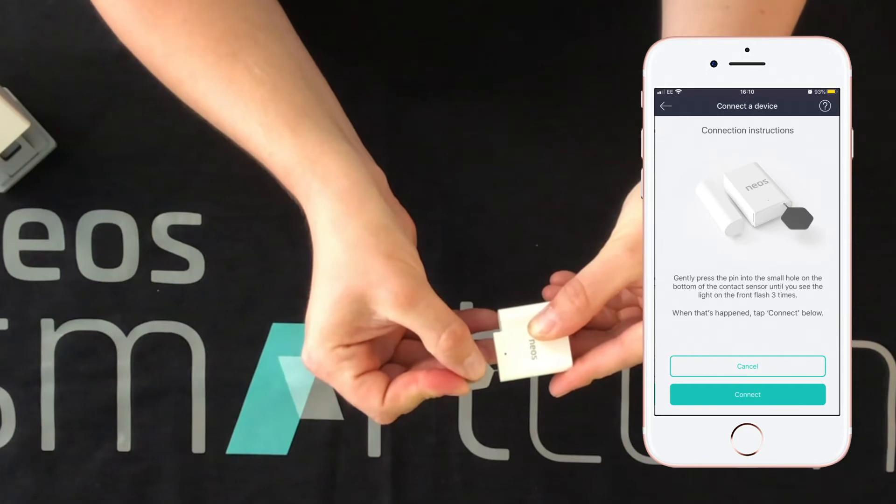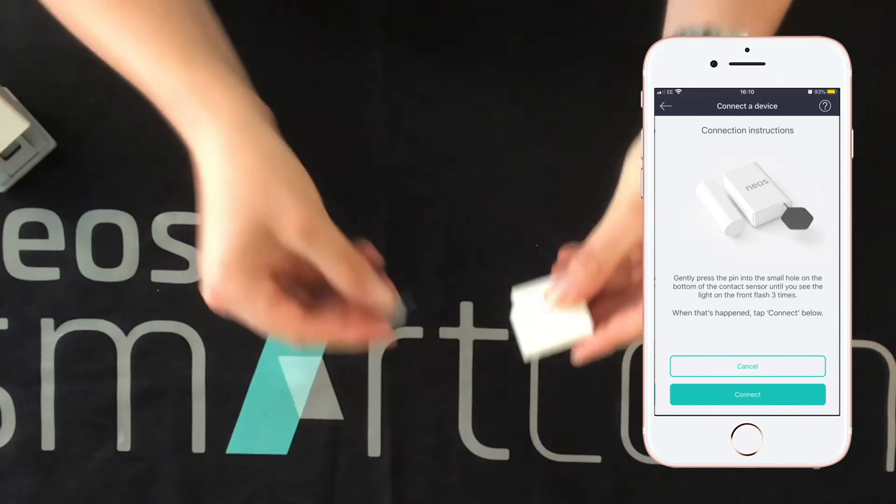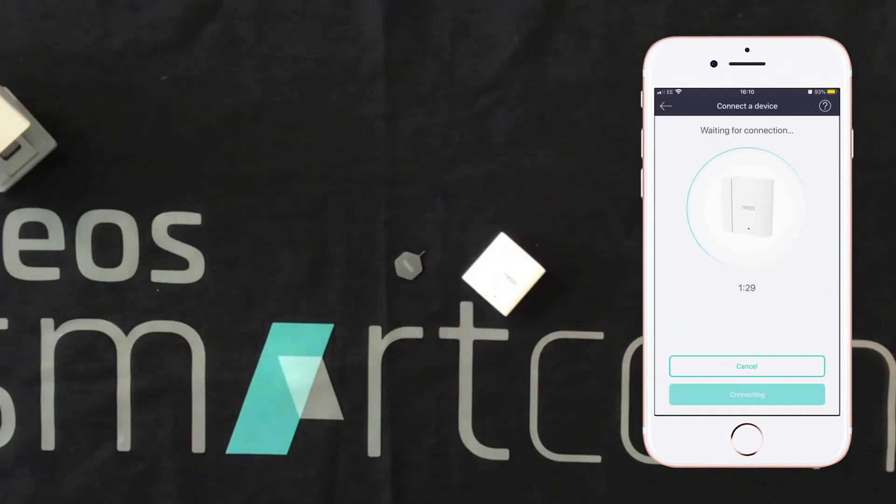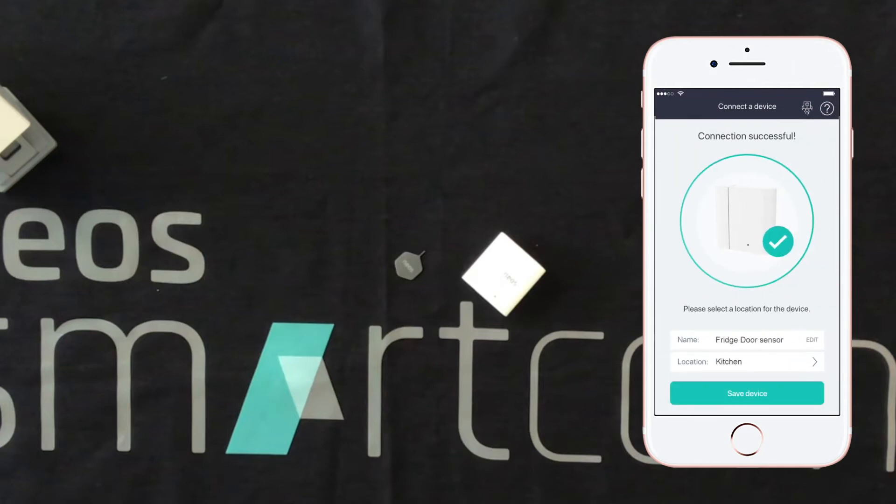We're waiting for the light on the front to flash three times. We can now press the connect button in the app. It can take up to 90 seconds for devices to connect, but it normally happens much quicker than that. And there we go — all set up.